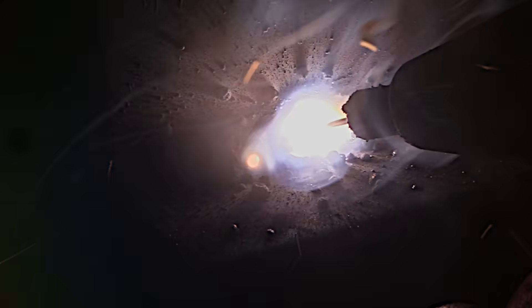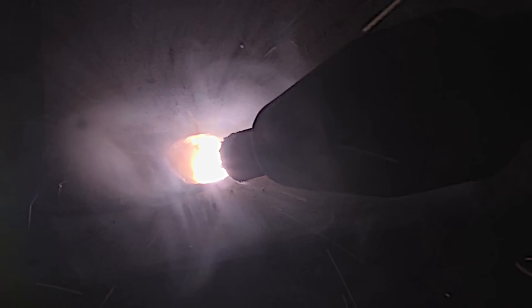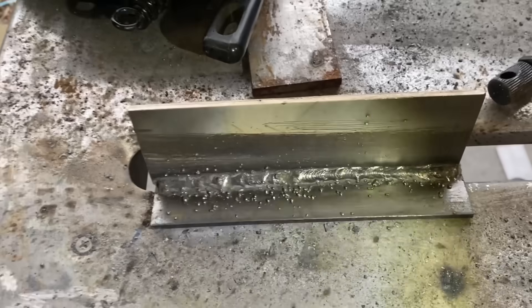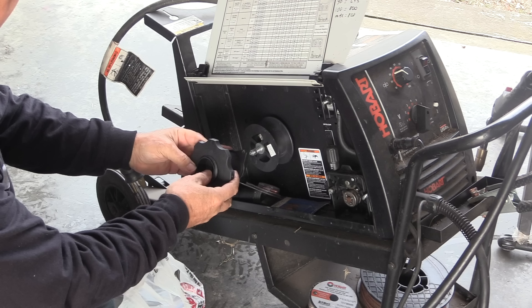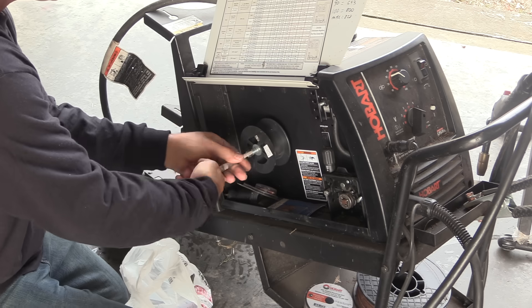I'm setting up a MIG welder in my brother-in-law's shop and we're putting some self-shielded flux core on it, so I thought I'd bring you along. We'll talk about the main thing that makes all the difference, and then the second main thing that makes a whole lot of difference, and then all the little things that also make a difference. Let's do it. If your self-shielded flux core has been looking like this instead of like this, there's a good chance that it's one thing, and we're going to talk about that today, but first we're going to set the machine up and talk about a few other things that can also make a pretty big difference.